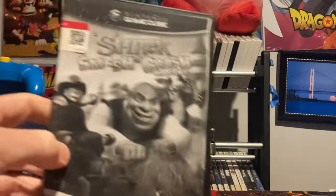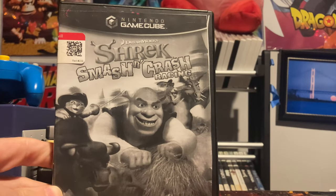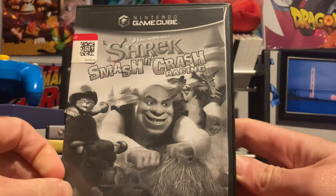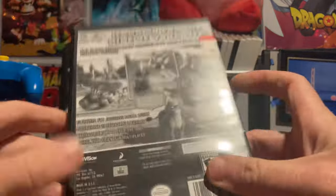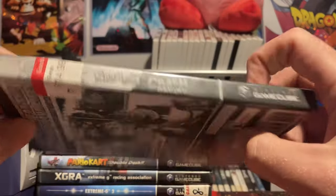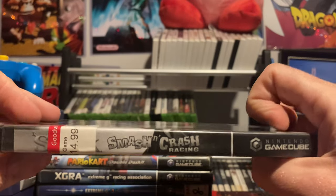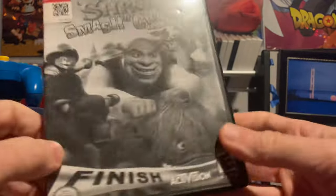One day at Goodwill I spotted this racing game for a really good price — Shrek Smashing Crash Racing. I've featured it on Time Trial Tuesday before. I'm guessing the label might be a fake but I got it for really cheap. It goes for around $30 online, so I'm happy with it — it's a fun game.